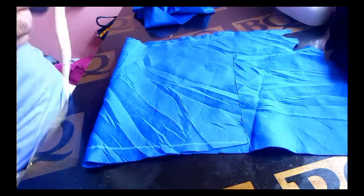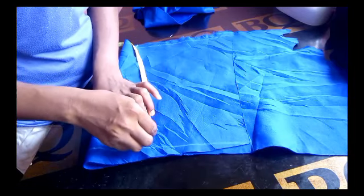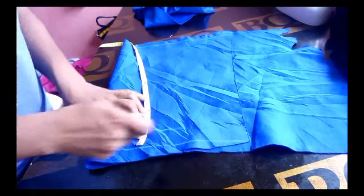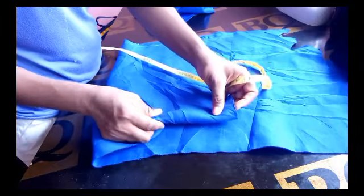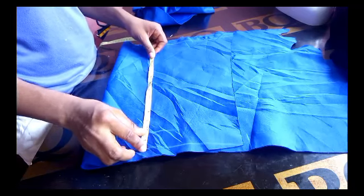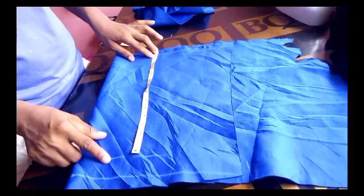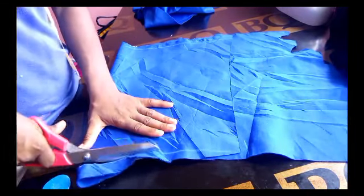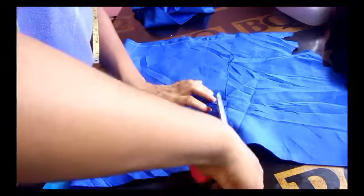I'll use my ruler to straighten out the line because the edges are not straight. For the length, I'll be using 14 inches for the cap. I'm taking out 1.5 inches — one and a half inches — for the fold. I don't want to add a band, so I'll just dot 1.5 inches to fold it in and conceal the edge. Below that 1.5 inches I should have around 14 to 15 inches, then I'll go ahead and cut that out.